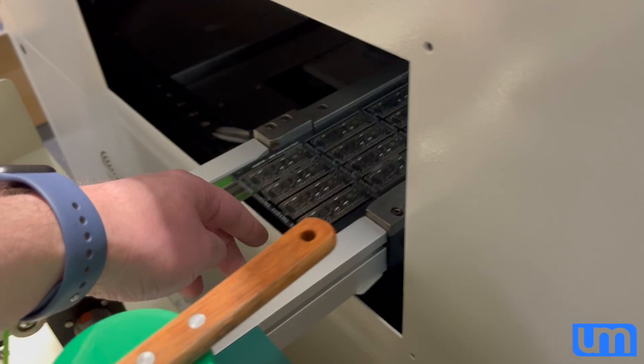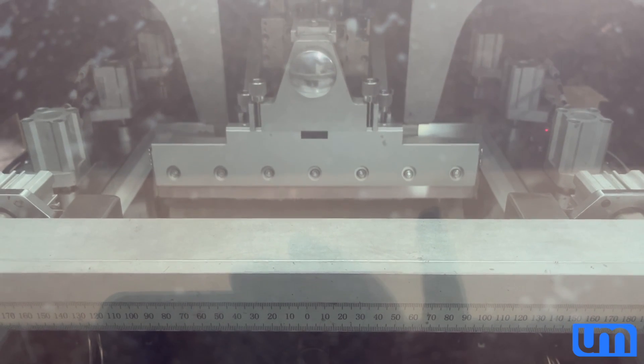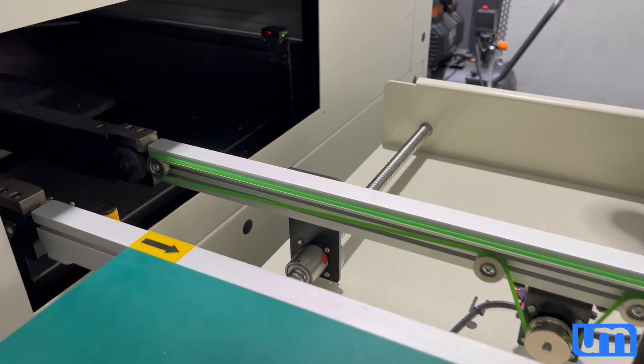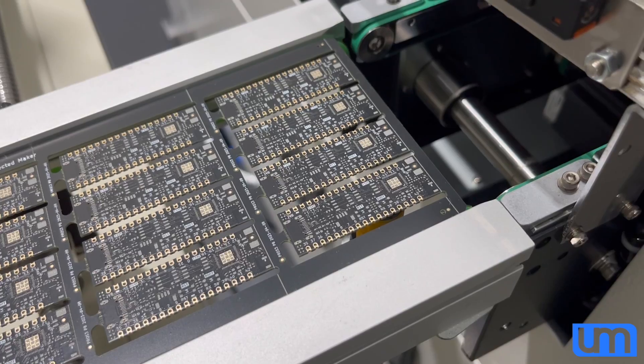I'm doing it manually because I have to clean each one with IPA. Unfortunately, they come from JLCPCB in a pretty bad state — all the ENIG is discolored, they need to be cleaned first. Look at that — perfect soldering.